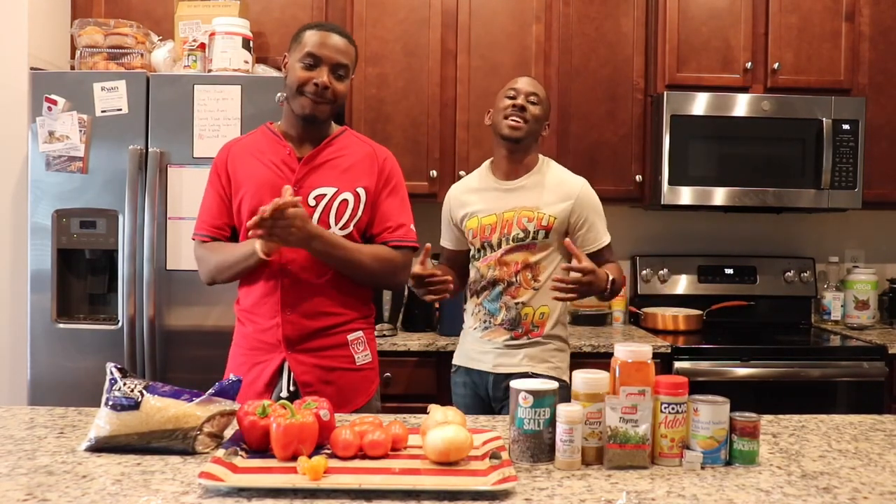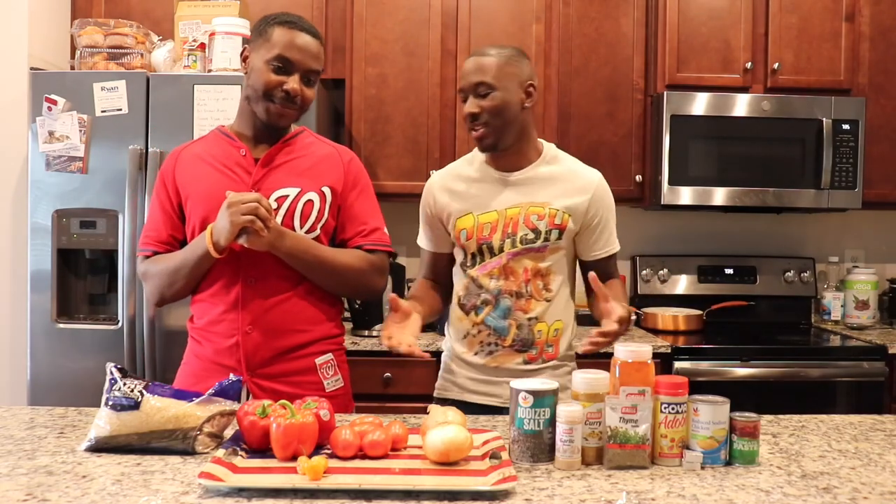What's up guys, it's your boy King Paul and I'm here with my good man Tule, and today he's going to teach me how to cook jollof rice. So please walk us through the ingredients.